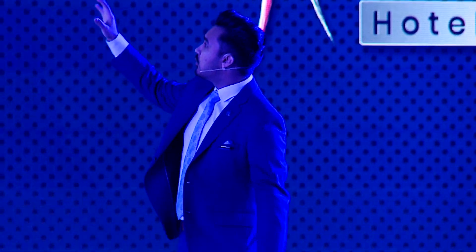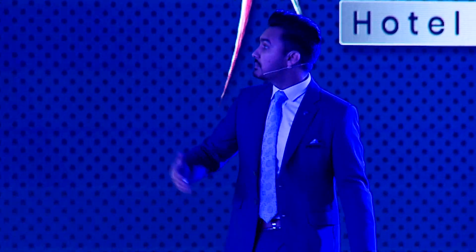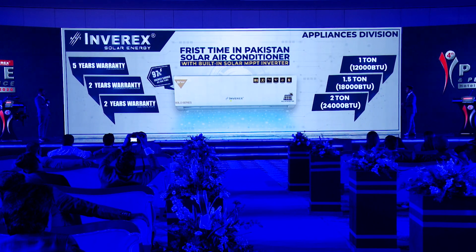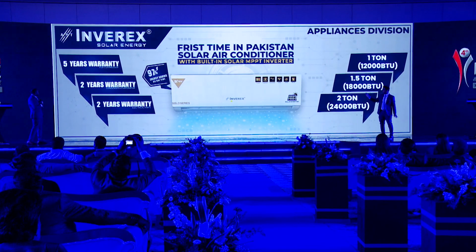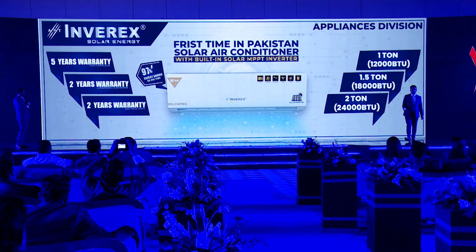We have three variants: one ton (12,000 BTU by US standards), one and a half ton, and two ton — this Gold Series solar air conditioner. It comes with five years of compressor warranty, two years of condenser and evaporator warranty, and two years of electrical parts warranty.